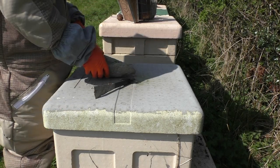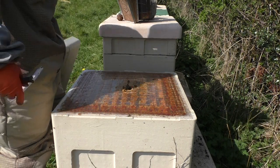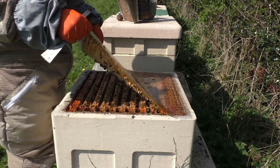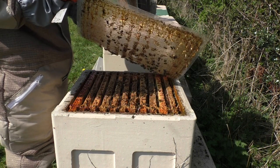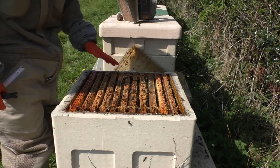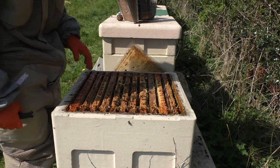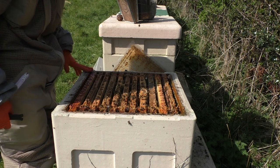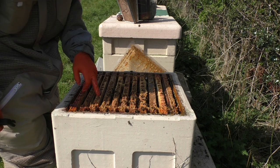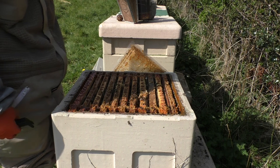Here we are at a Pains poly hive — haven't gone through this one yet. Bees are coming to meet me right up at the top — good sign, always a good sign. When you're taking the crown board off and there's no bees there, that's a bad sign. That's looking pretty good — nice, quiet bees. These are predominantly Buckfast strain here but they've obviously bred with some Welsh Blacks. The hive isn't massive, but we're talking 1, 2, 3, 4, 5, 6, 7, 8, 9 frames of brood — no problem.